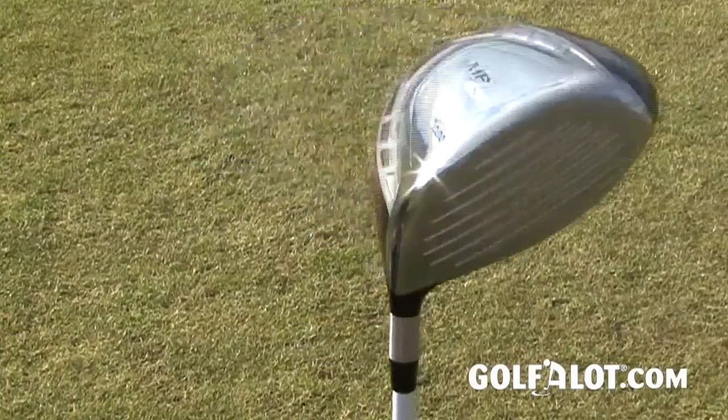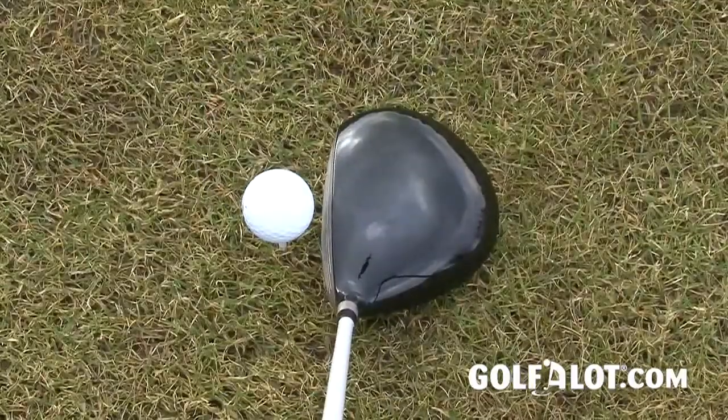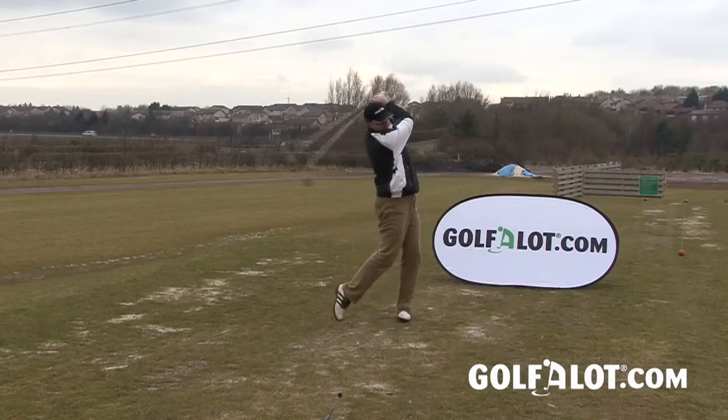The standard MP630 driver incorporates the same design features without having the fast track adjustable weight system. Like the fast track version, the MP630 has been designed to be slightly open at address and the internal weighting replicates the neutral position of the fast track. While the MP630 doesn't have the versatility of the fast track model, Mizuno say it still gives a very solid sound and feel at impact and a slightly lower ball flight than the fast track.